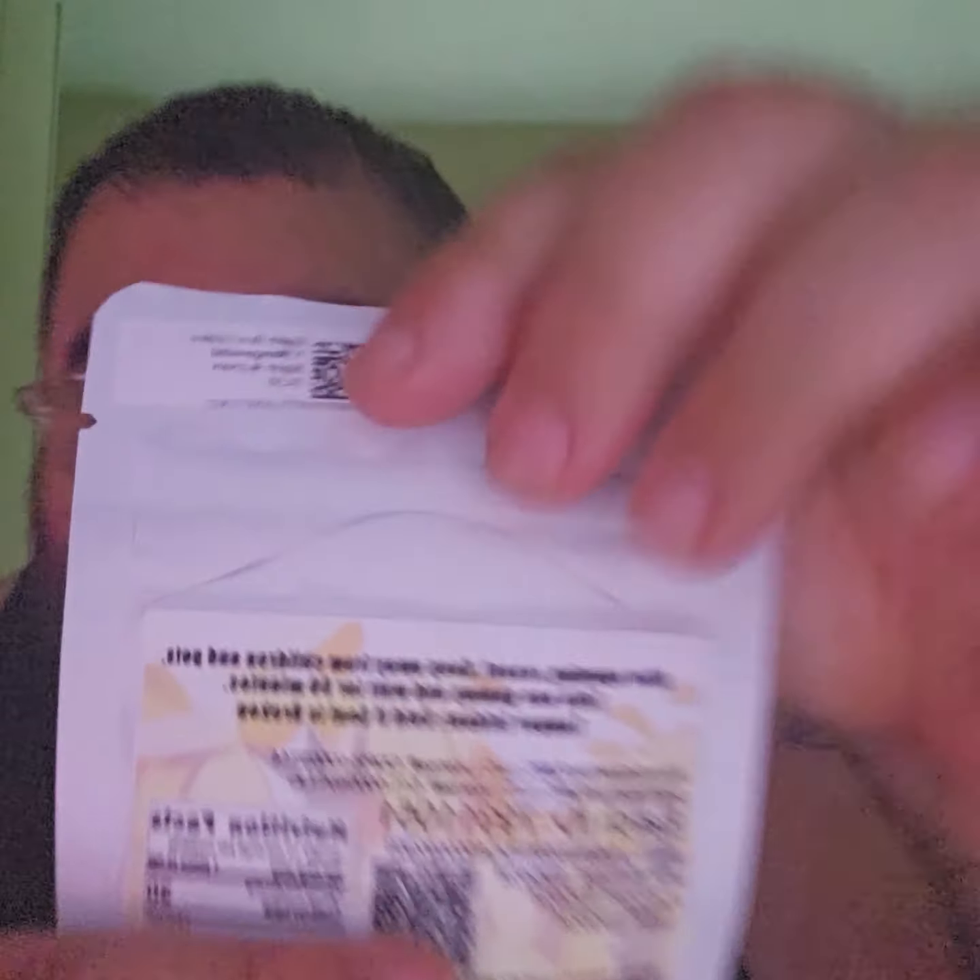So I already ate the lemon one, so now I'm gonna try the mango flavor. I'll let you guys know how good it is. How much did it cost me? This one cost me four dollars fifty — that's pretty cheap, pretty good.